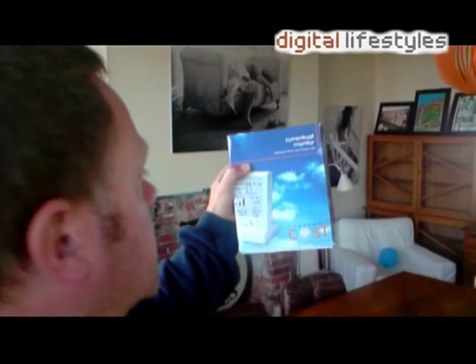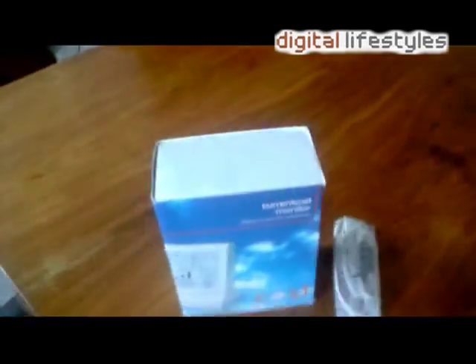Hey there, Digital Lifestyles — guess what we got in today? We got the Current Cost monitor. You stick it on — there's a grip that goes around your power cable that comes into the house. It then monitors how much electricity you're using. It looks really interesting in these days of high energy prices and general conservation. We're genuinely excited about trying this one.